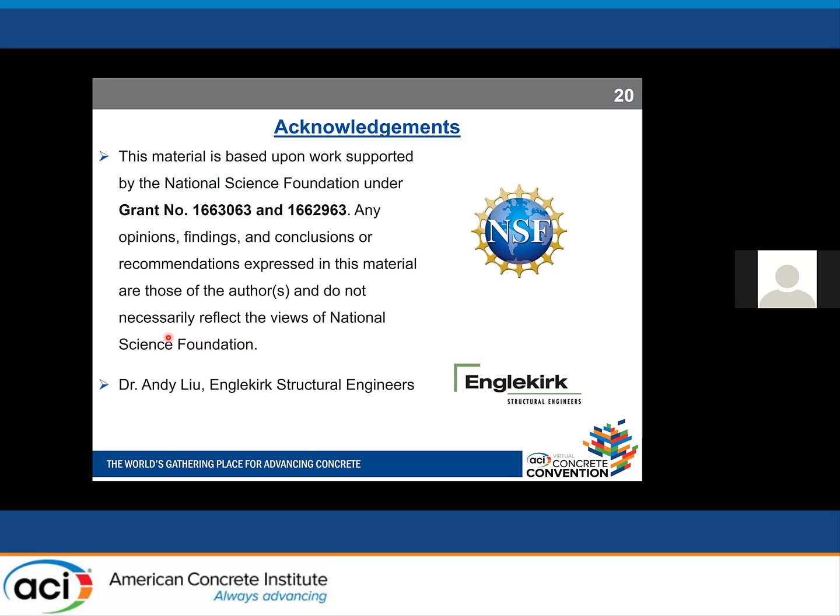I want to acknowledge the National Science Foundation for financial support to this project, and Dr. Andy Liu from Engelkirk Structural Engineers for helping with the building design. Thank you, and I'm open to any questions.